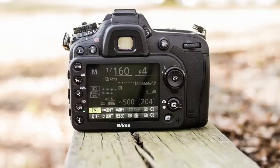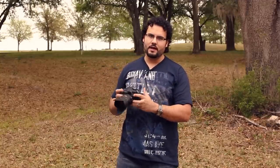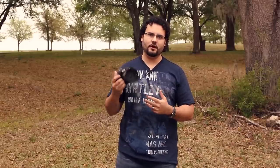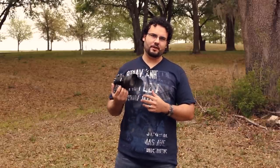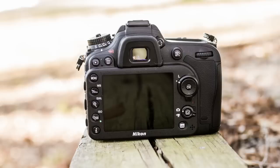Even though the controls are pretty standard for Nikon, there are a couple of interesting things. One is you have quick access to a bracket button right here — that's very nice to have. If you love HDR, that's a dream come true. You get five frames of exposure bracketing on this camera, which is just enough for pretty much anything HDR enthusiasts could think of. Some cameras offer seven or nine frames, but you almost never use that many.